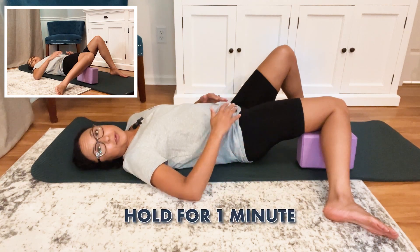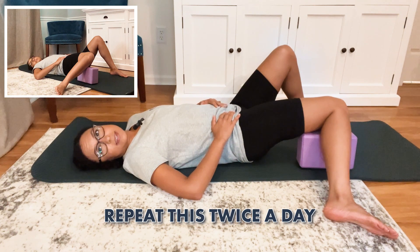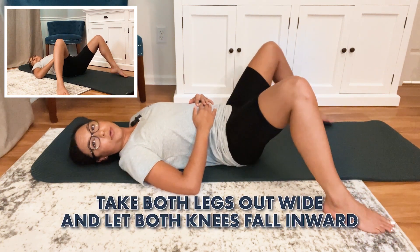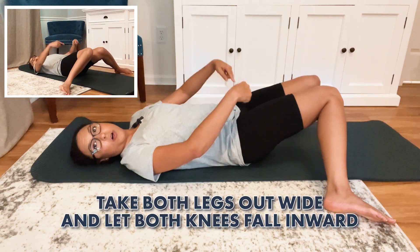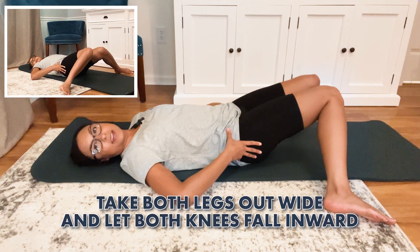With this stretch, you can hold it for about one to two minutes on each side and you can do this twice a day. If you want to work on both sides at the same time, take both legs out wide from each other, let them both fall in towards each other, and you can feel the stretch on both sides.